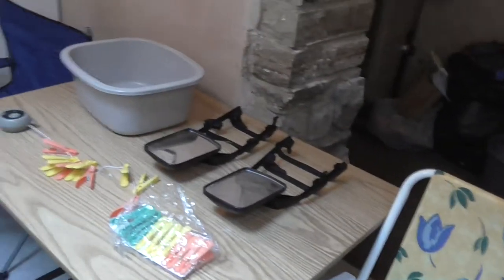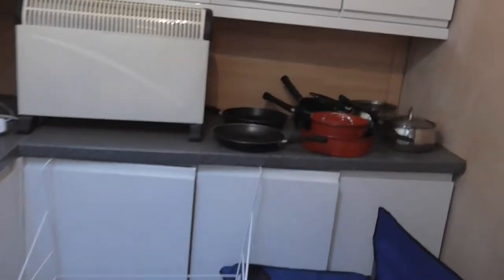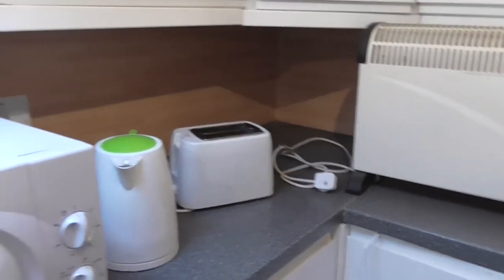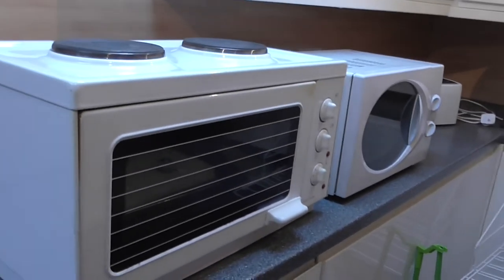So you have two outside chairs, there's a table, pegs, basin, rack for clothes, a few pots and pans, frying pans, electric heater, toaster, kettle, microwave, electric oven and rings with a grill.